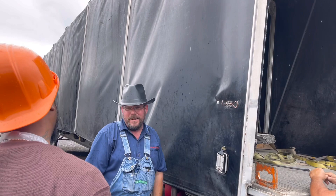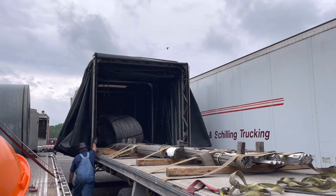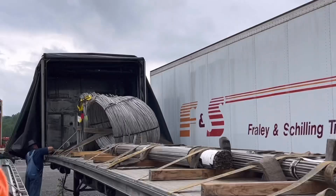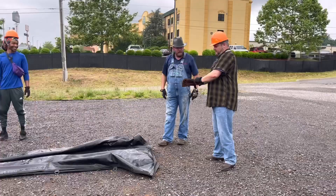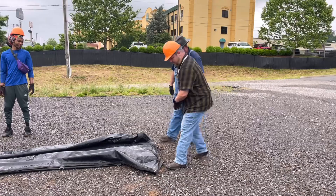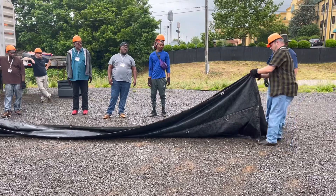The best way to do it is get back in here. Grab your top run right there. Grab your top run right here. Put them together, double hand over the top, back up.